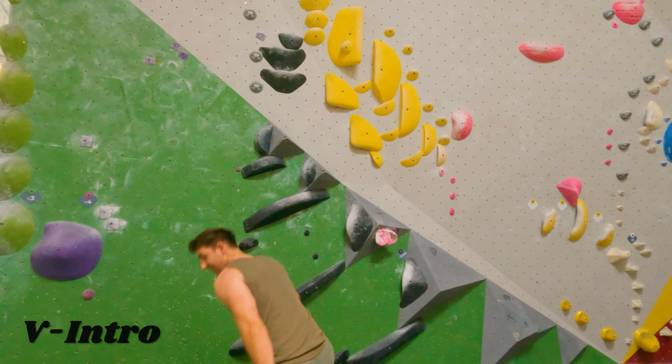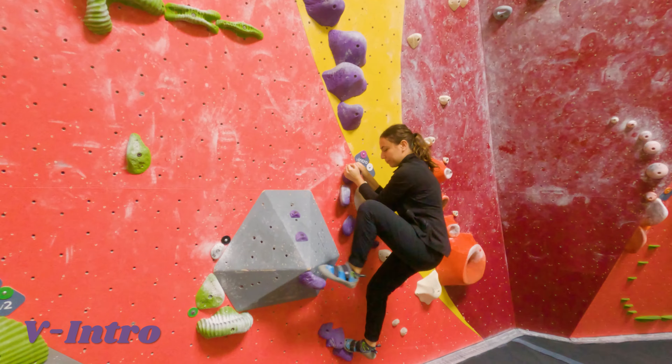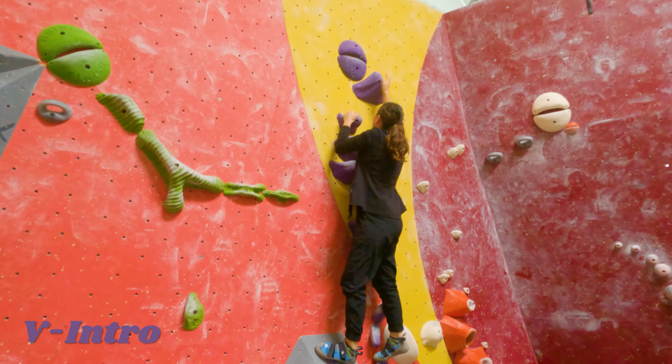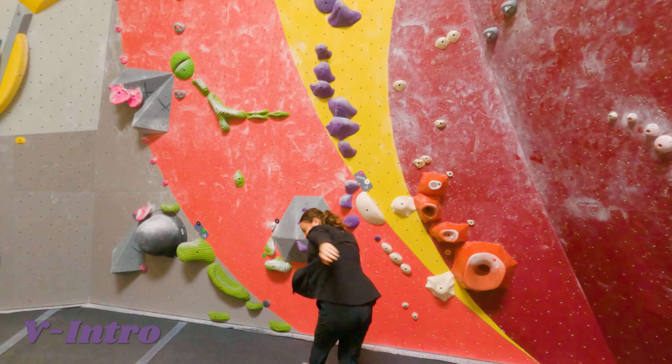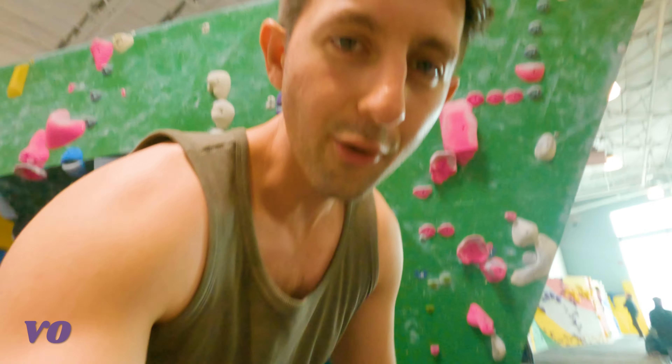Yay! Alright, here she goes. Woo! Alright, next up is V0.